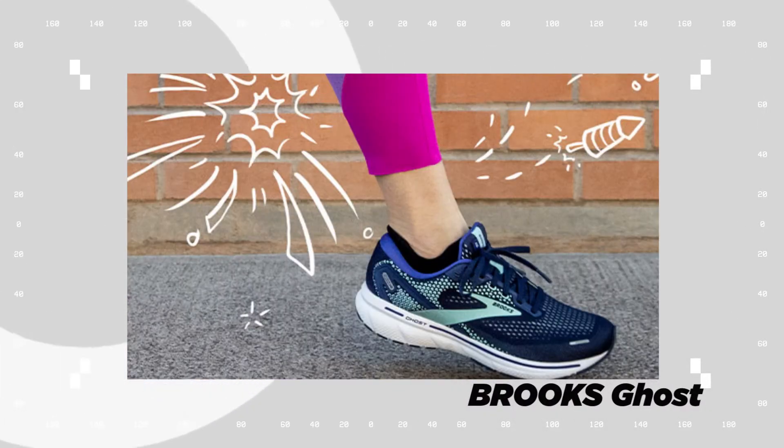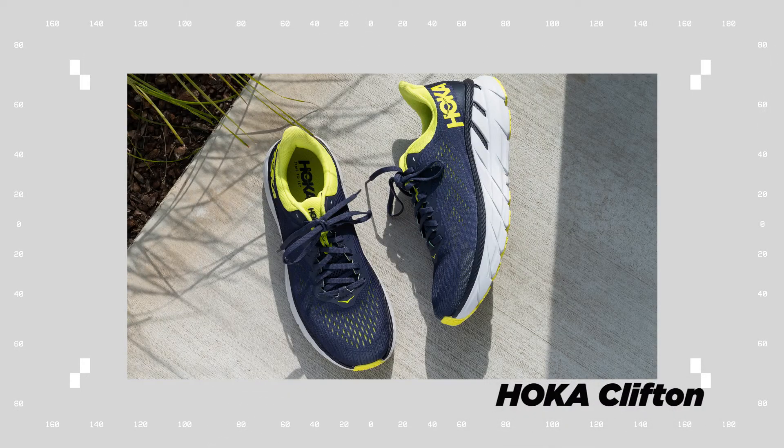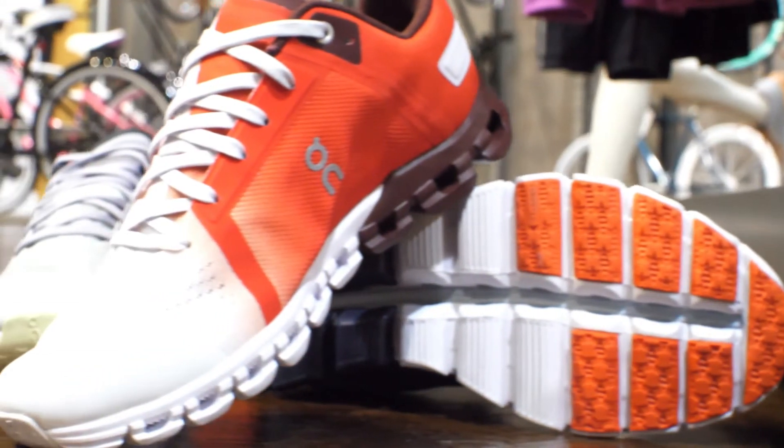This shoe is very comparable to a Saucony Ride, a Brooks Ghost, maybe a Hoka Clifton — something in the mid-tier cushioning level, but still great for longer distances and very versatile.